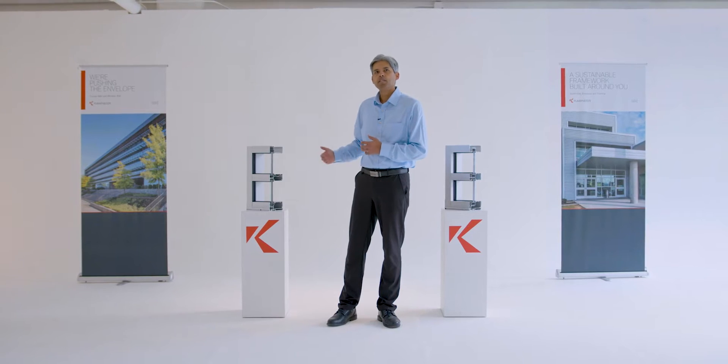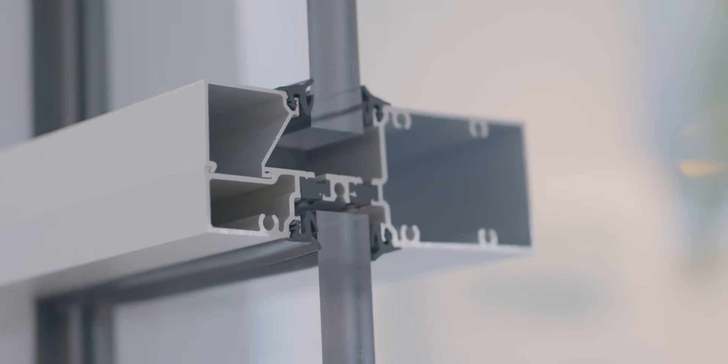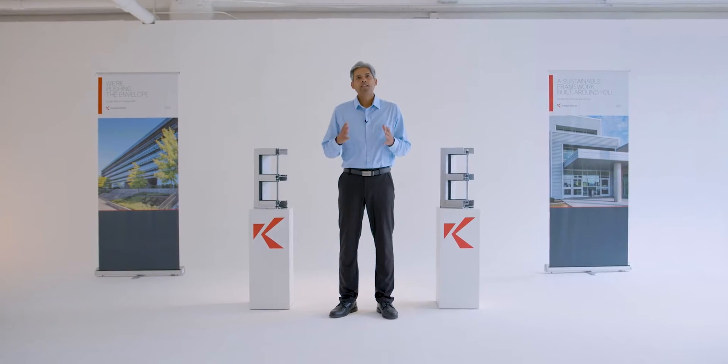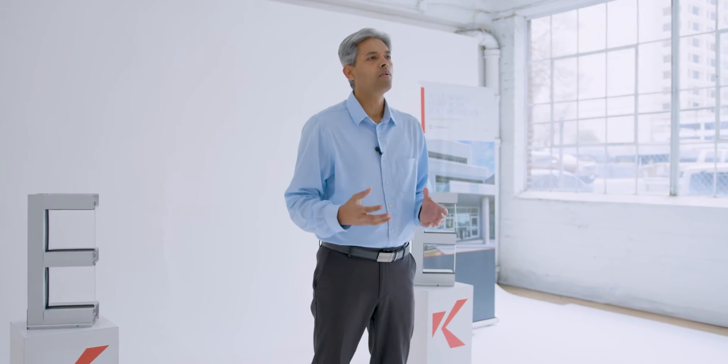As you can see from a typical storefront cross-section, these are not massive systems — usually with a two-inch sight line and four-and-a-half-inch frame depth. They have relatively short vertical and horizontal spans due to the dead load and wind load constraints of their framing system.